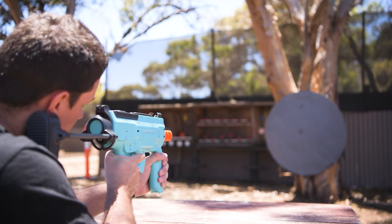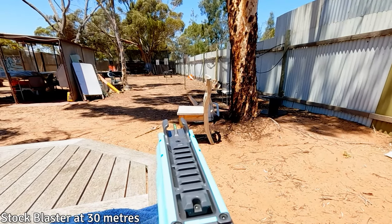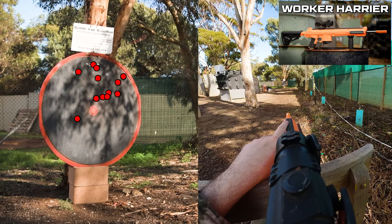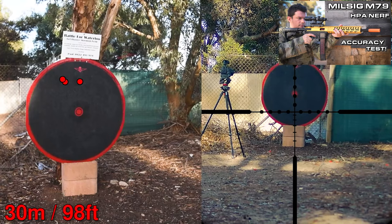What's up Nerfers! It's been quite a while since I had a look at a flywheel powered Nerf Blaster, so I've decided to check in and see how they're doing these days. The last time I used one, the accuracy left something to be desired compared to a Springer, AEG or HPA Nerf Blaster.